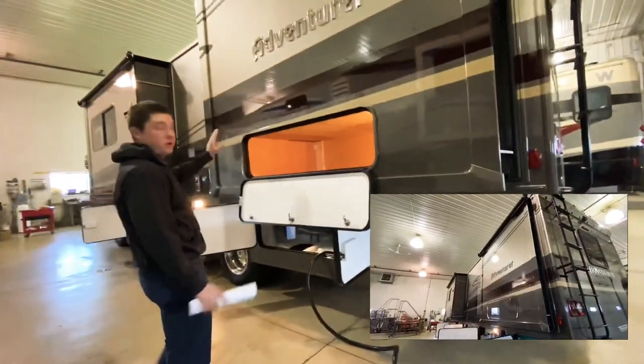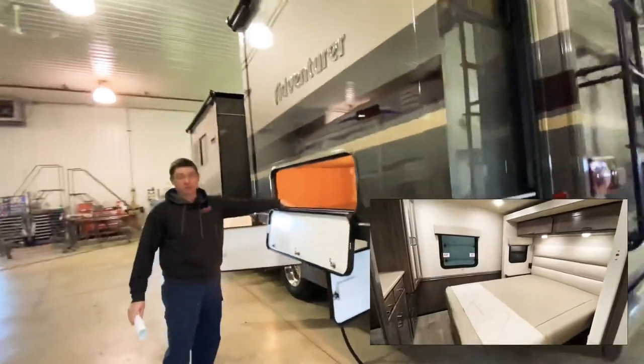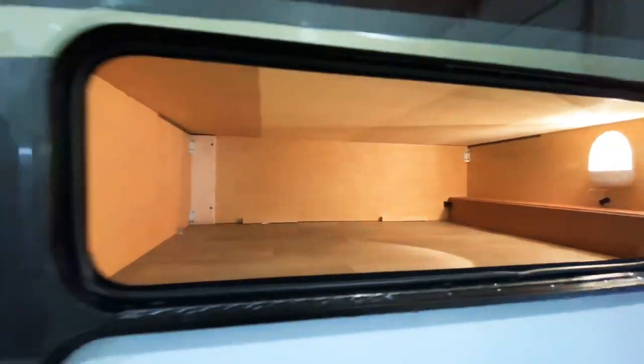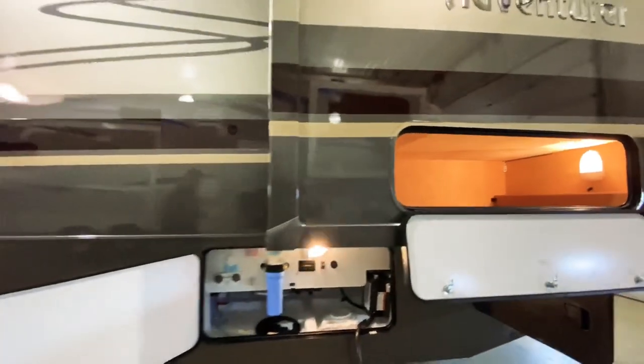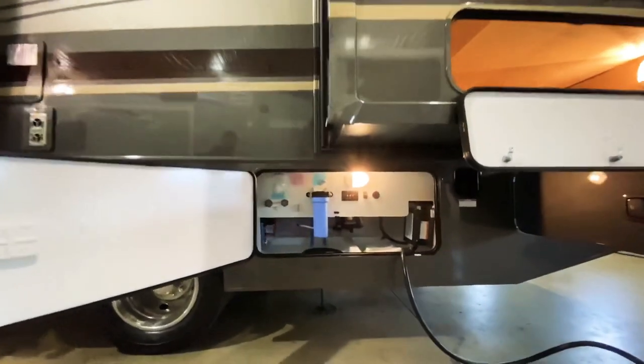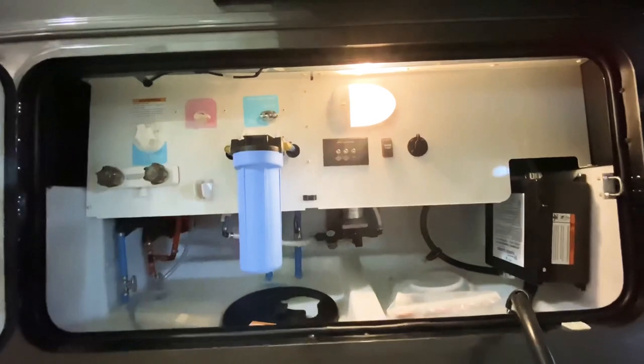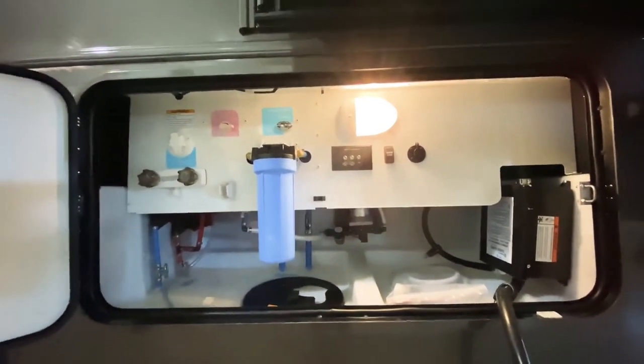Built into our slide-out — which is directly below the bed in the bedroom — we have storage access from the outside. Right below that we have our water panel for all our water hookups and winterizing. We have drain ports down there, and we also reel up our shore power cord in there as well.